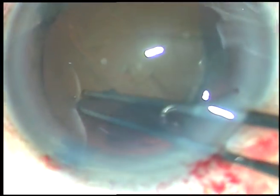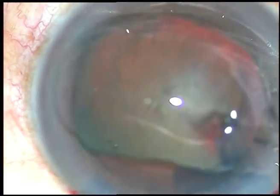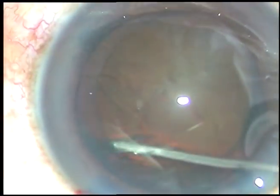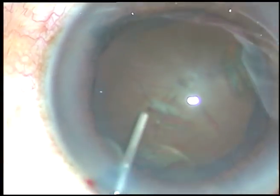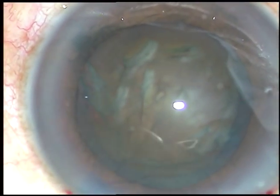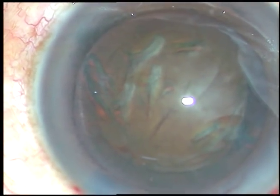In hard cataracts, I aim for at least a 5.5 mm rhexis or 6 mm. Nucleus management will become very predictable if you make a large rhexis. Don't worry about the optic of the IOL being overlapped by the anterior capsular rim, because the capsule will contract — the rhexis will contract to some extent — and it will overlap the IOL in the coming few months.